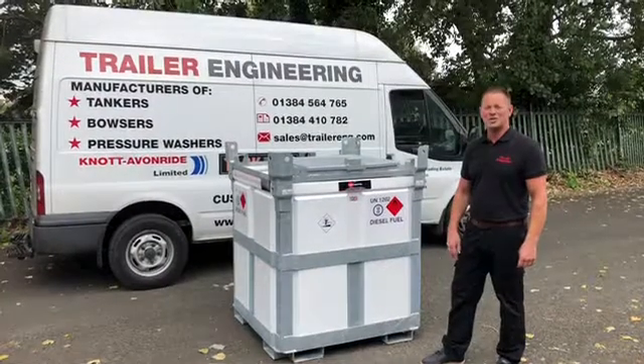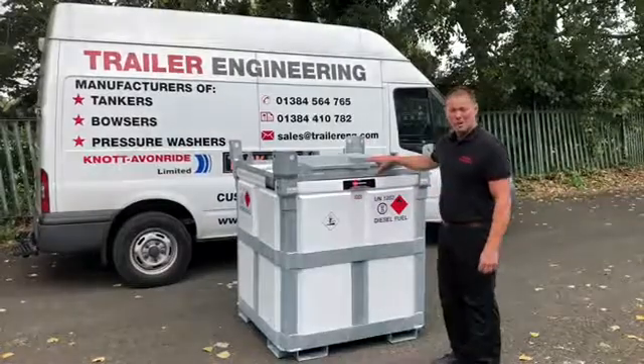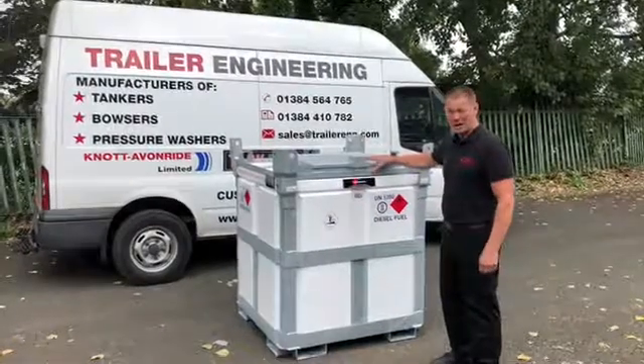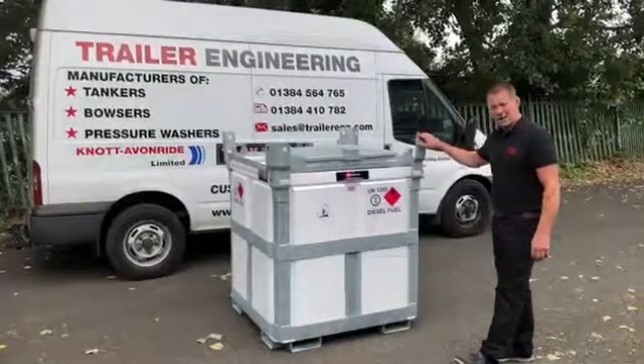Welcome to the walk-around of Trail Engineering's 950 litre Polycube, completely corrosion free, keeps your fuel nice and clean. Poly in the tank, poly out the tank, with a galvanized steel frame.